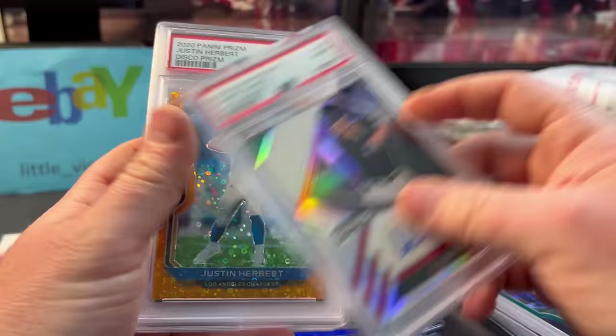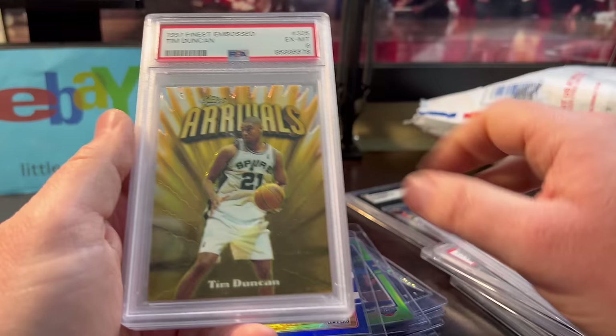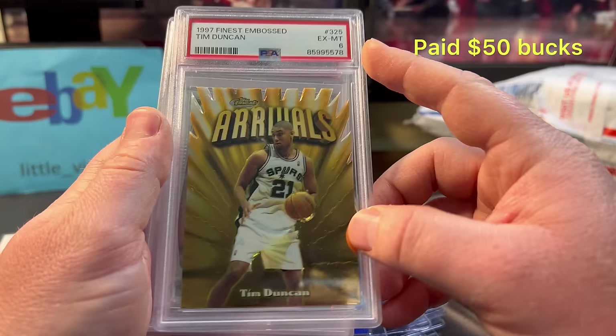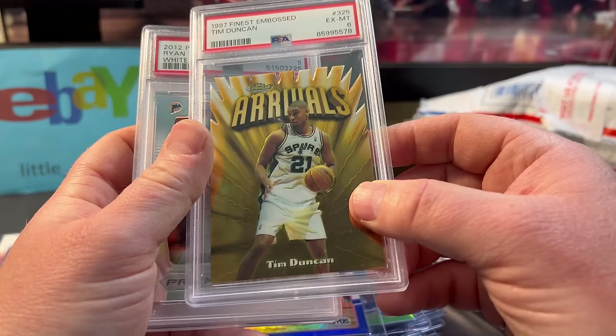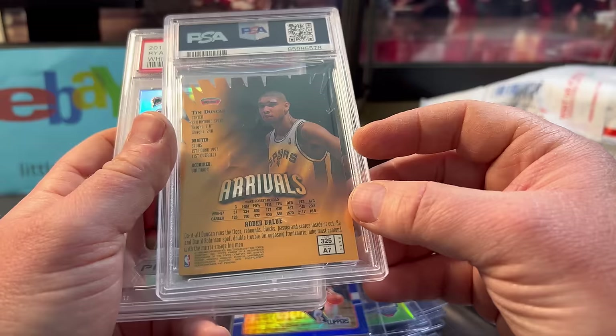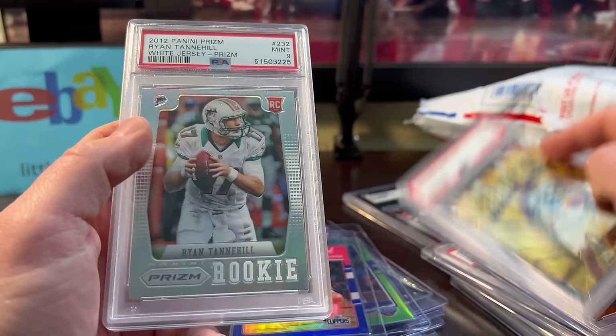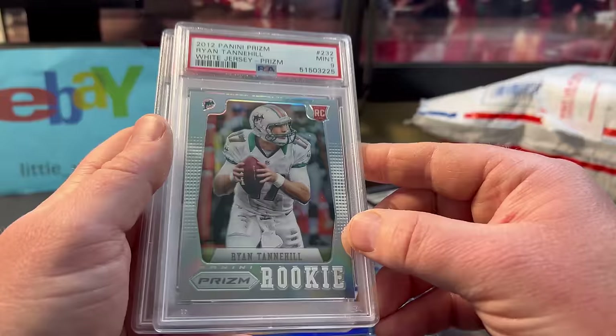The Justin Herbert was around $33 for this Disco Prism. I know it's an 8 — I can tell by the centering. This one I'm excited to look at closer. I know it's a 6, but sometimes companies can hammer cards unnecessarily, and it might do better with other grading companies — maybe I'll send it to SGC and it gets an 8 or higher. It's the rare — rookie year 1997, rare gold embossed. 2012 was the first year of Prism and this is the silver Prism.